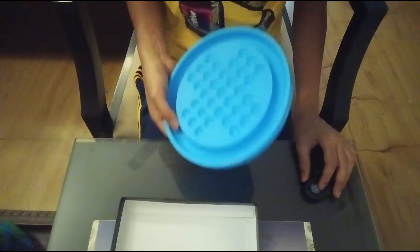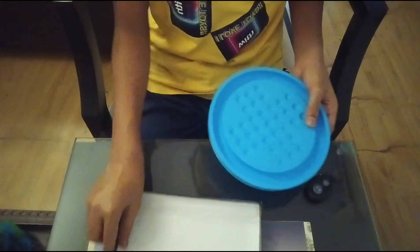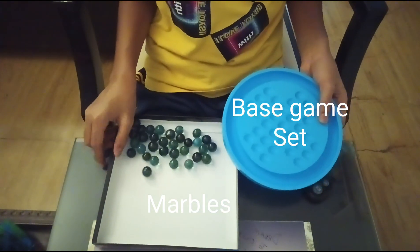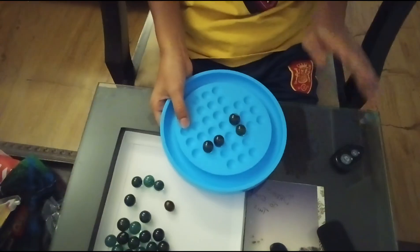Brain Vita, also known as Peg Solitaire, is a classical single player board game that can be really tricky. Here's how to play. You will be needing your Brain Vita board game set and marbles, usually one less than the amount of holes in the Brain Vita set.